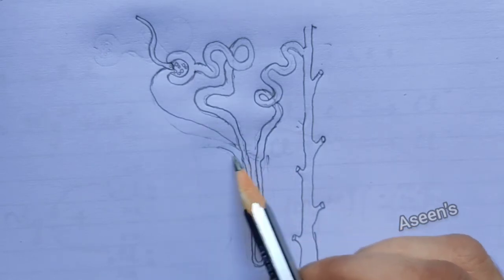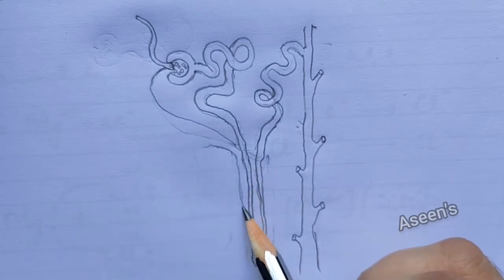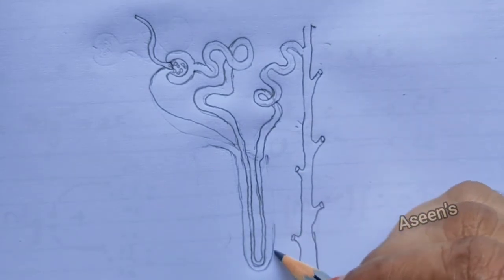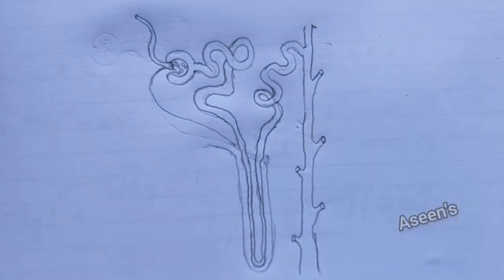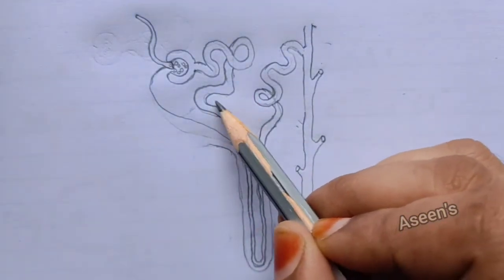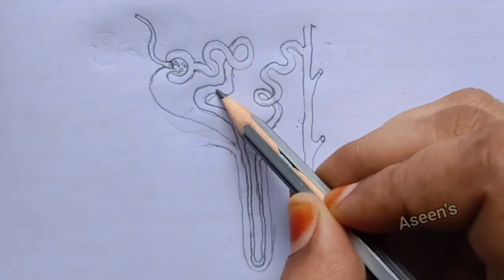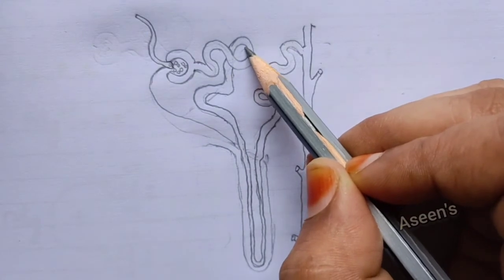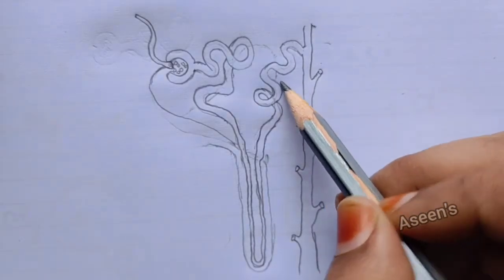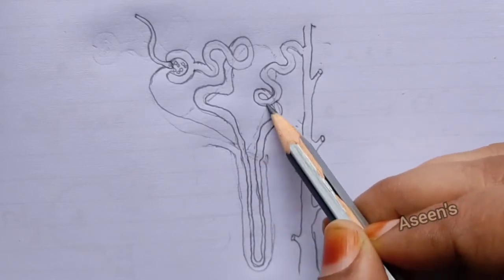Then I'll draw the vein — it is going to circle around till it reaches a certain position. On this side also I need to show how it branches, overlapping once, and then how it actually meets out. So this has to meet somewhere here.